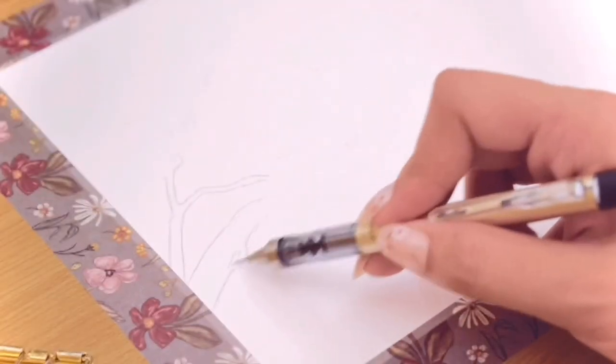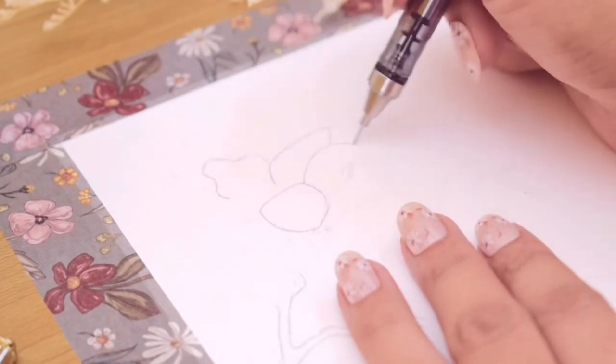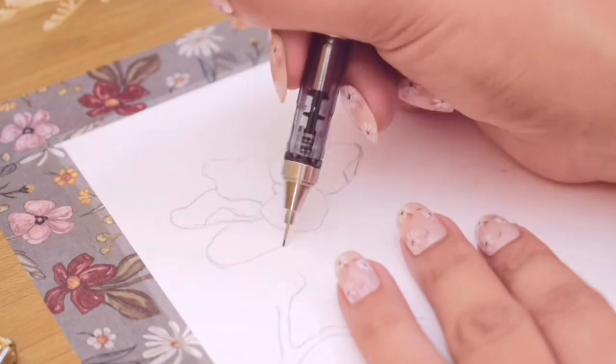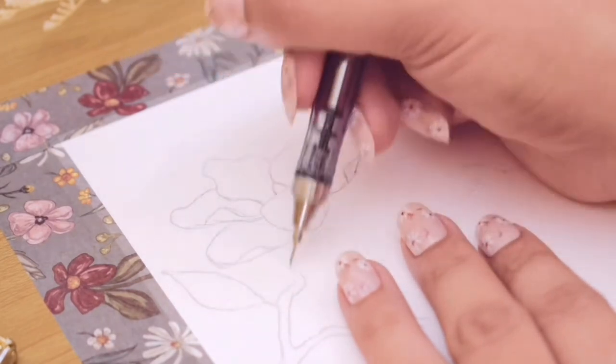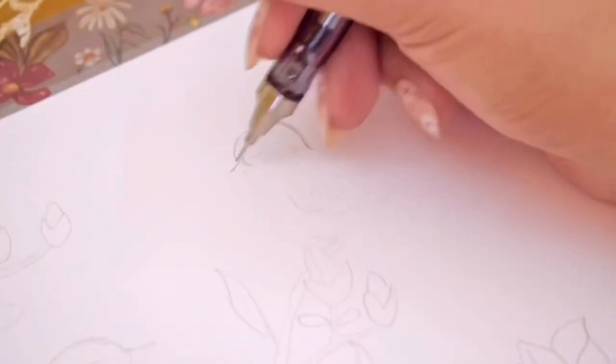Then I started to sketch the branches of magnolia from the left side of the paper with two sparrows resting on them, so that it will be easier to map out the placements of the flowers and birds in this painting.